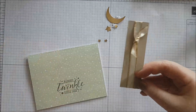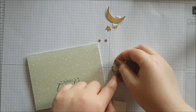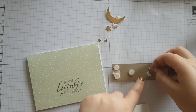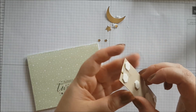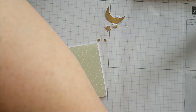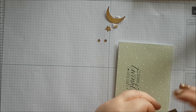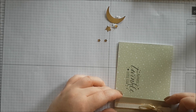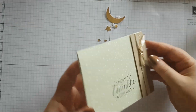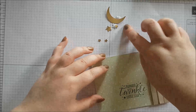The DSP is on there nice and secure. Now this piece we want to pop up with dimensionals — putting a couple on the top and bottom and then a couple in the middle. Just rearrange the bow and then place it on the edge. It's raised slightly and it looks really pretty with that ribbon. I actually really like this colour combination — green and gold go nicely together anyway, so I don't know why I had any doubt.